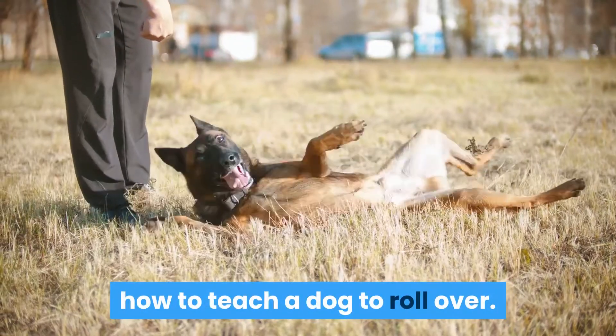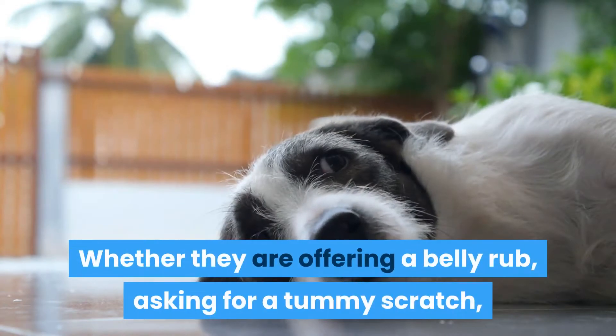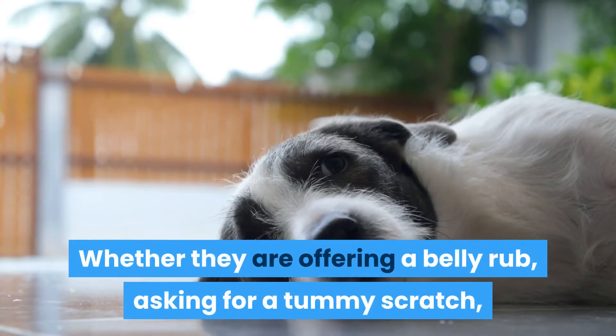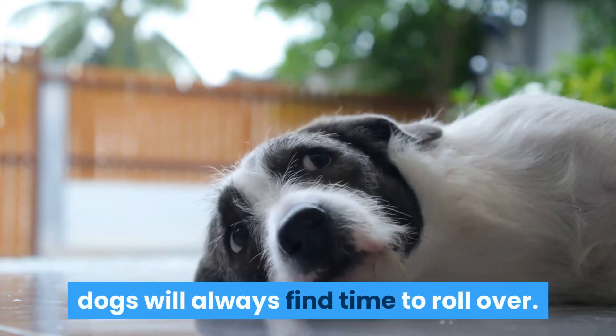How to teach a dog to roll over. Dogs love to roll over. Whether they are offering a belly rub, asking for a tummy scratch, or maybe just in the mood for some extra attention, dogs will always find time to roll over.